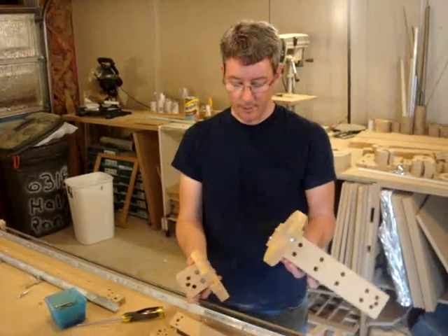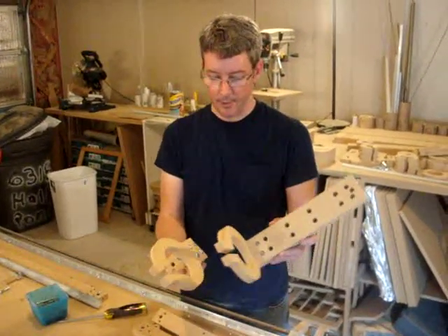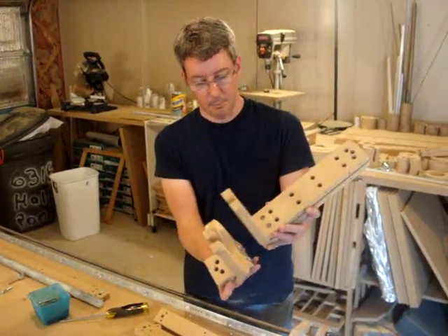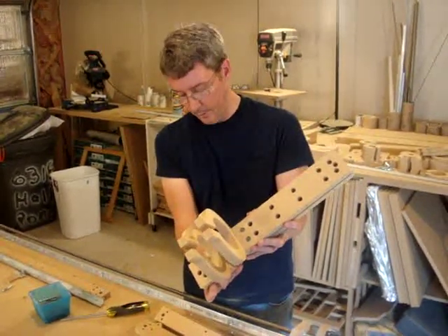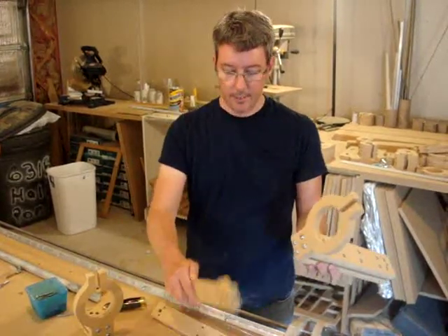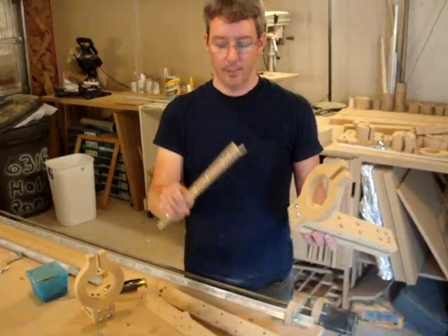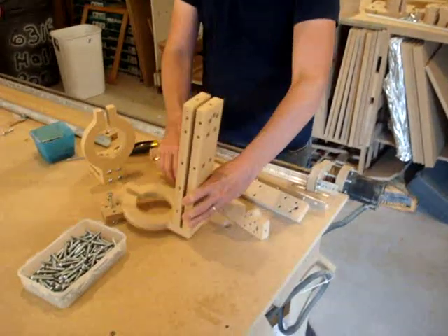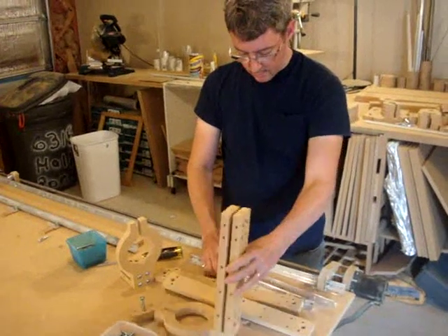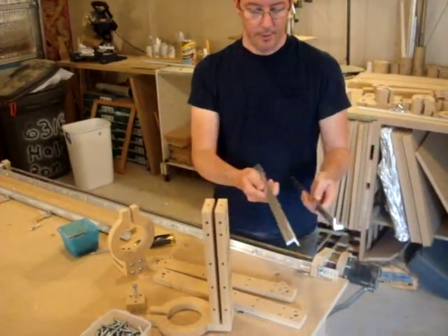You should have assembled these pieces. These are the router mounts with the support pieces, and it's going to look pretty much like this when we're done. We're going to attach the sides and the rails now. You'll need these two pieces and the two rails.